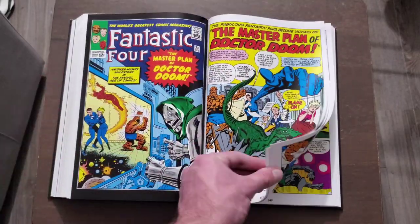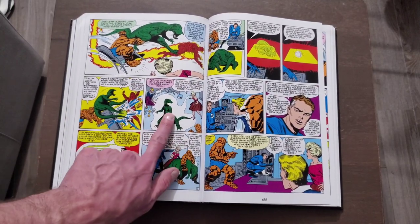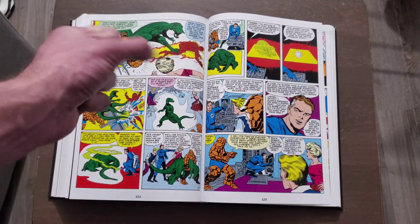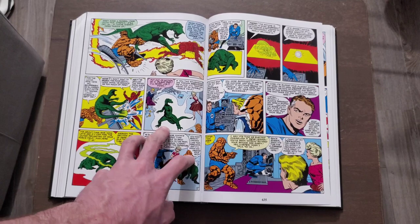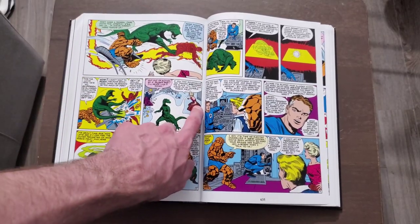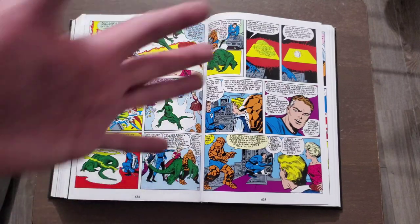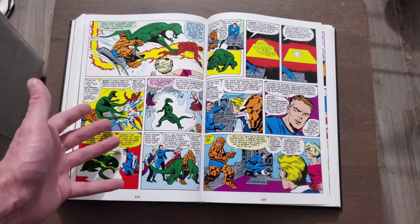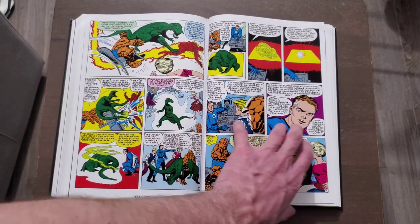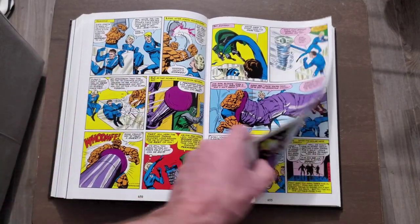I also liked that they gave the Invisible Woman more powers. At the beginning she just goes invisible, but eventually she starts being able to use her mind to create force fields and they start showing how much she can push that. She needed something more — just going invisible can be interesting, but it wasn't enough. They did a good job with all their different powers: the Thing being a beast with super strength, Torch having fire and flight, Sue being able to go invisible and use force fields, and Mr. Fantastic Reed Richards being able to stretch and reach anywhere quickly, with his intellect being another key asset.